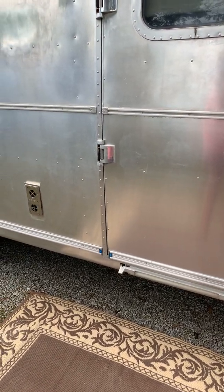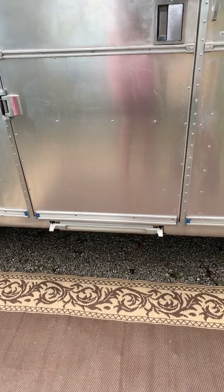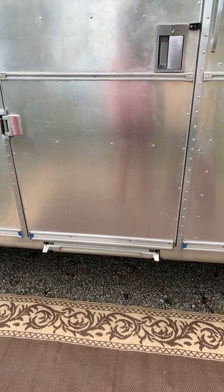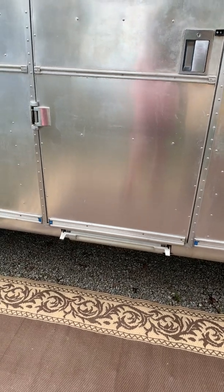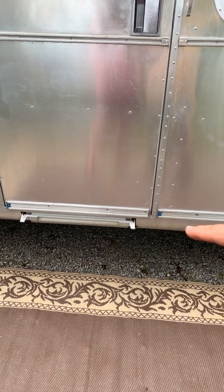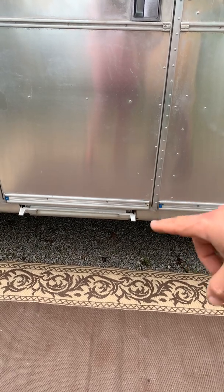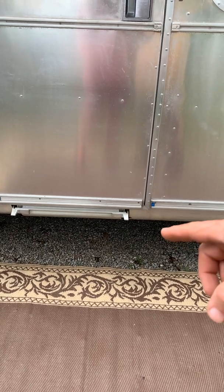I want to briefly talk about an encounter you may have when checking into an RV park and plugging in your Airstream. This isn't Airstream specific — it could be any RV. We've been sitting here for a day already, and this morning I was going to work on our stairs because they stick a lot. I knelt down on this pad — it's been raining a little bit — and I got shocked, literally voltage going through my arm.